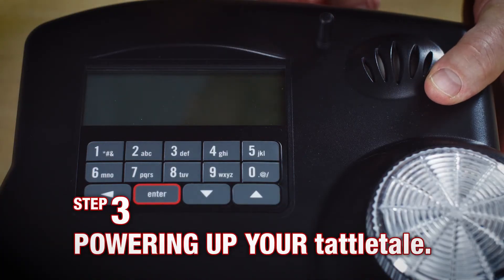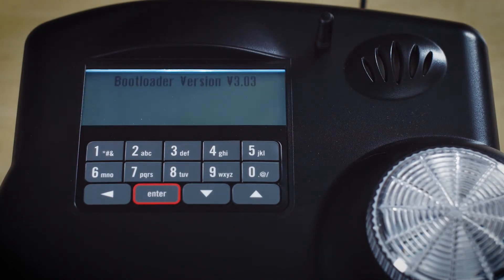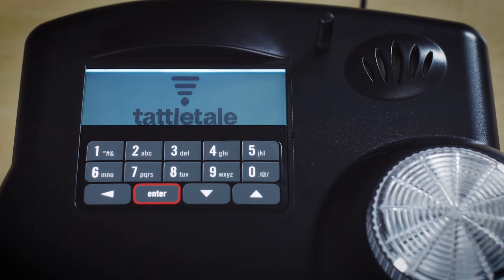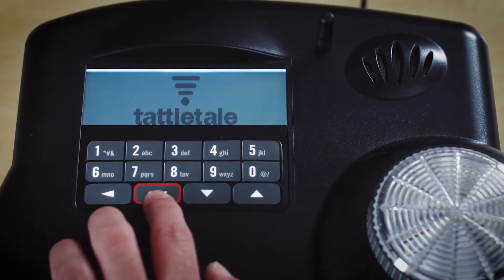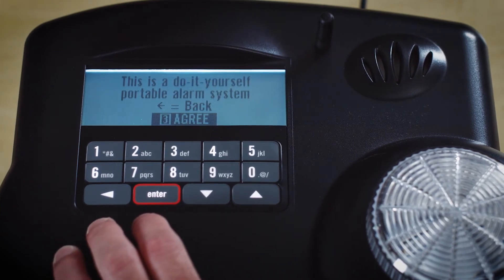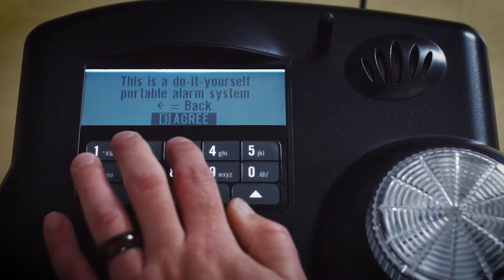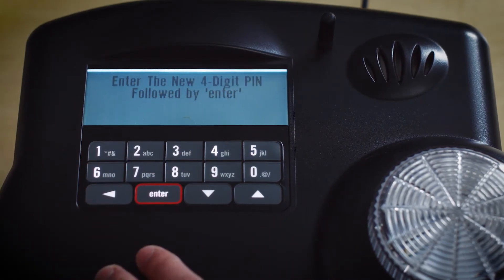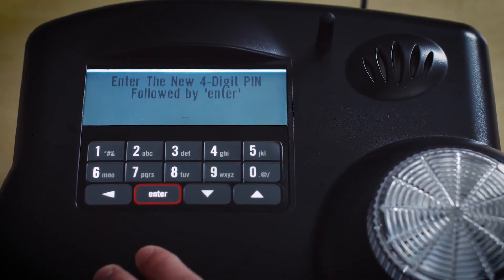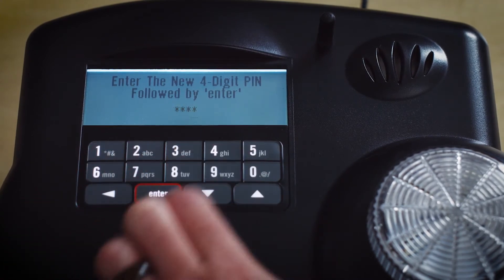Start by plugging the power cord into the base unit. On the display screen, you'll see the Tattletale logo, your version number, and a message to press any key to start the initial setup. After you press a key, you'll see a message reminding you that your Tattletale is a do-it-yourself system. Press 3 to agree and continue with the setup. Then enter a four-digit PIN — use one you'll be able to easily remember, but not something too obvious or easy to guess.